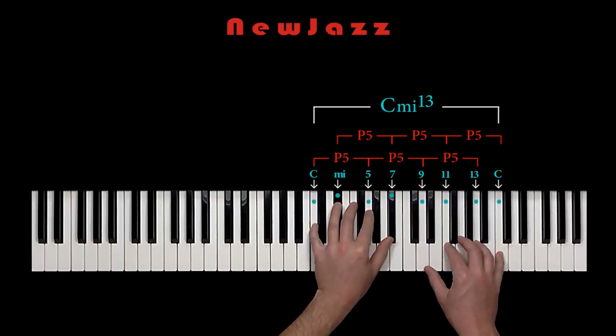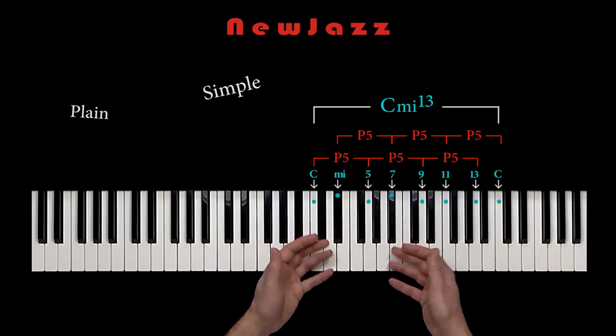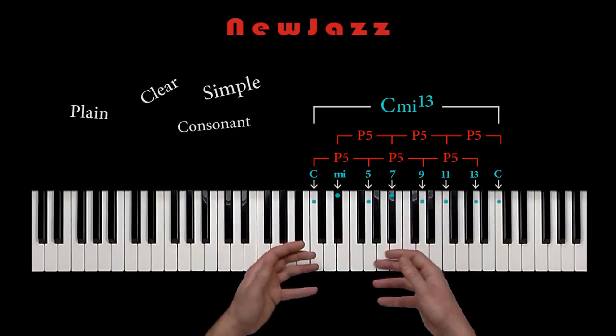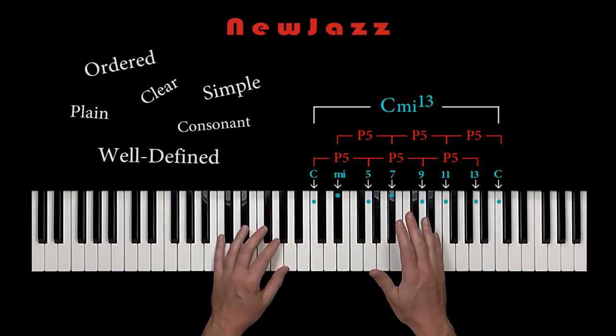It is a chord with a composition that is very simple, plain, consonant, clear, well-defined, and ordered. So, that's Dorian.